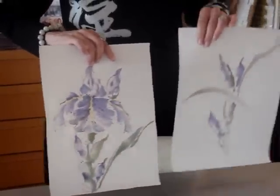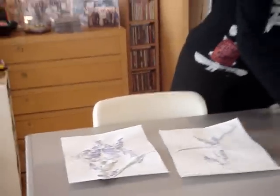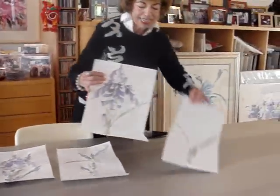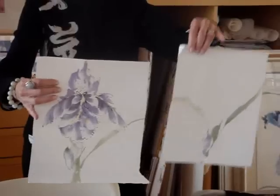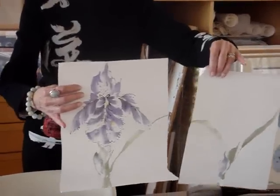We had some experiments with that, and these are some of my paintings. You can see that if they were framed, you have the continuation in the next painting.